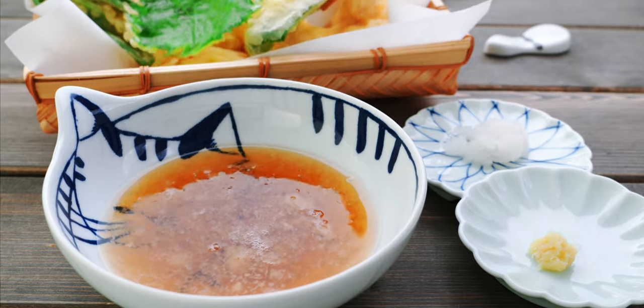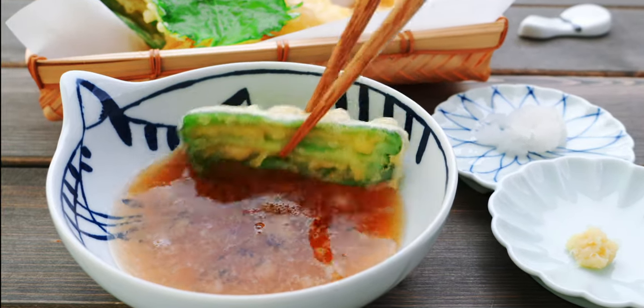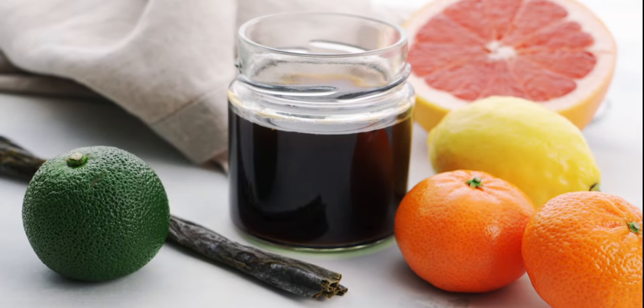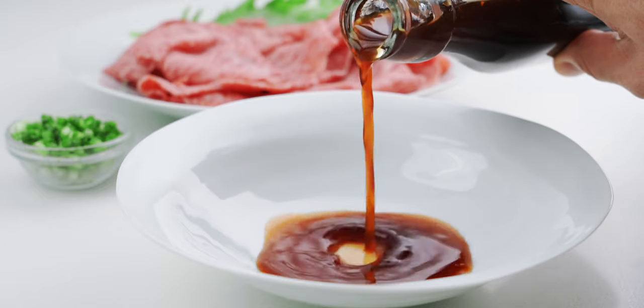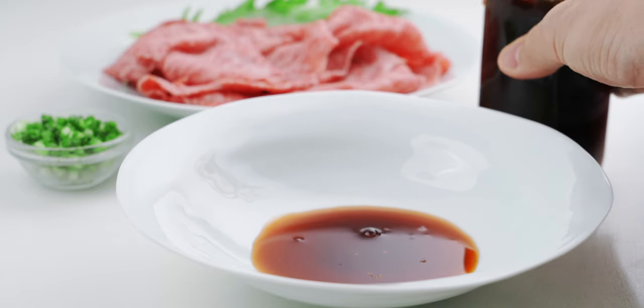For the dipping sauce you can whip up a batch of my tempura sauce for something savory and comforting, or if you feel like something light and citrusy, ponzu is another fantastic option. I'll include links to both recipes in the video description below.